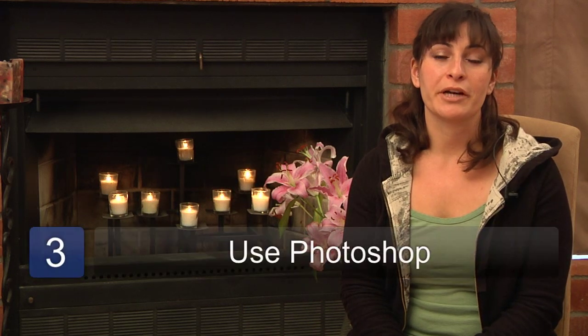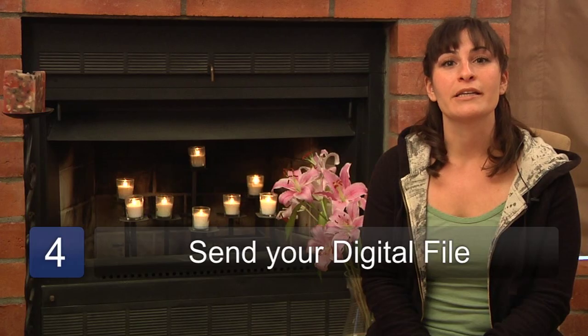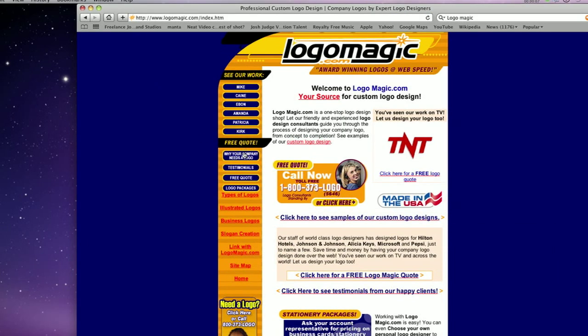The third step is to scan your logo into the computer and enhance it using programs such as Adobe Photoshop. From there you can send the file to online companies such as Logo Magic and others that can be found on the web. These companies can make a professional quality print that can be transferred onto jerseys and helmets.